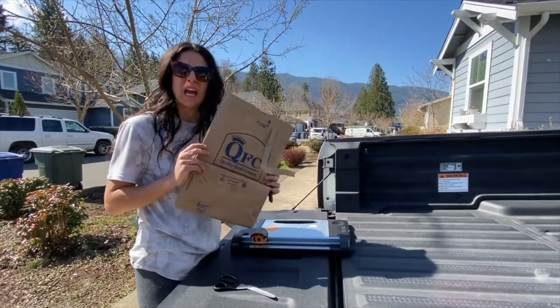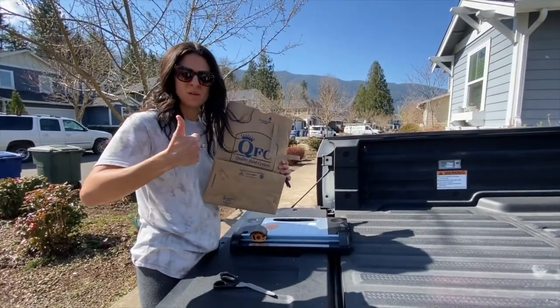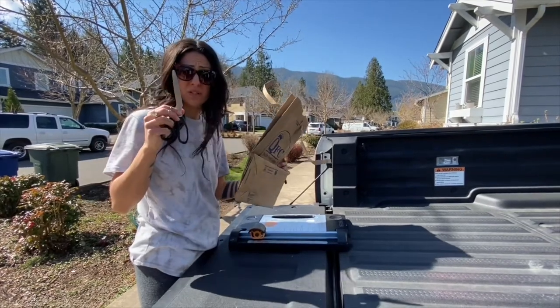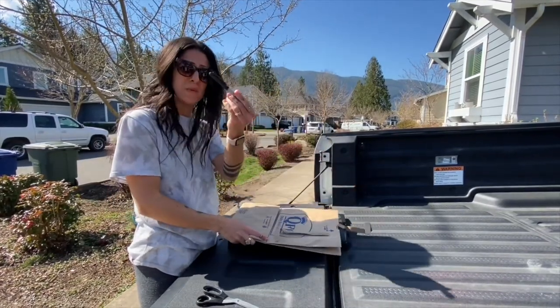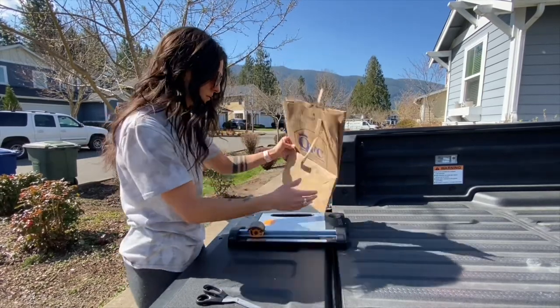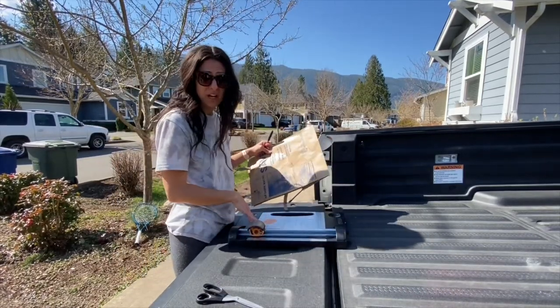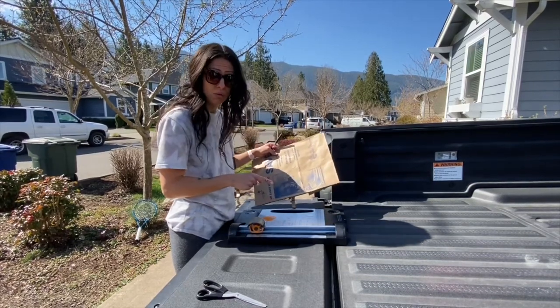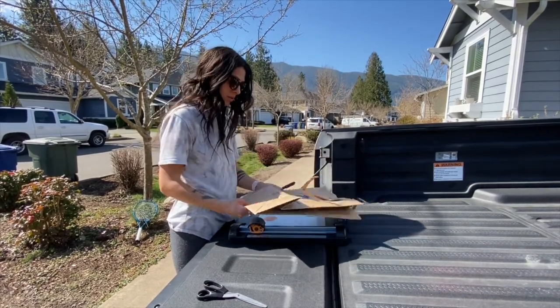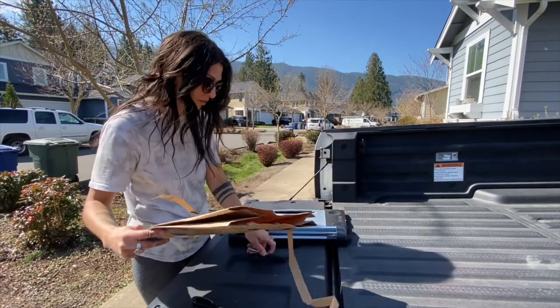All right. Everybody has grocery bags. Everyone has a pair of scissors. All you need. And a Sharpie. I have this fancy cutter — not everyone has that, but if you do, it'll make it easier. So I'm going to show you with my fancy cutter first.